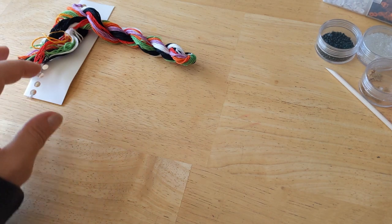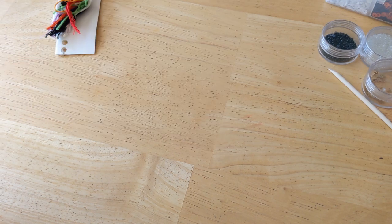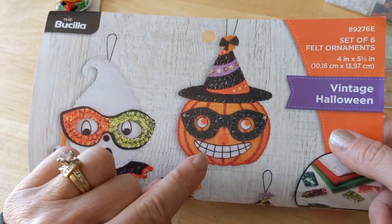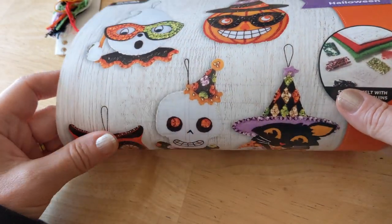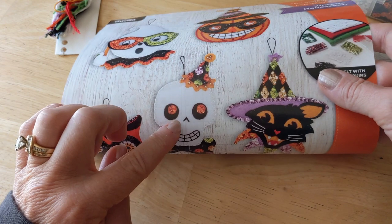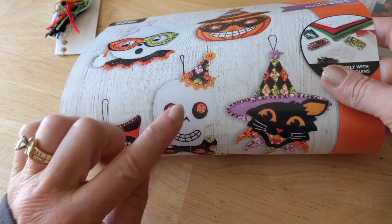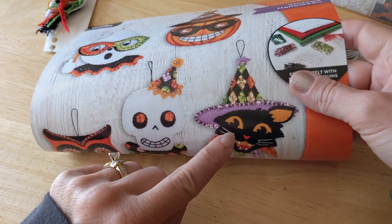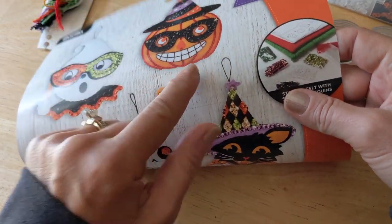I have already completed three of them. The directions say the first one you should do is the pumpkin, but I did not start with that one — I thought this one looked a little easier to start with. So I did that one first, then I did the cat, which is more challenging than the pumpkin, and I did the pumpkin third.